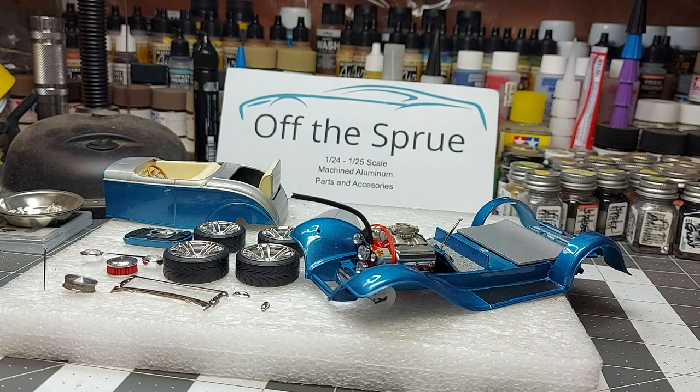Hey guys, welcome back. We've got some progress on the 32 Ford we've been working on, and we got to the point where we can show you some more progress.